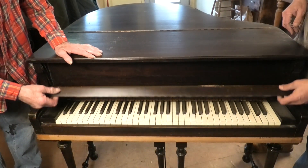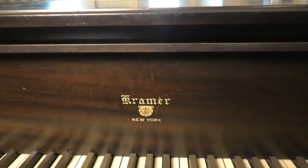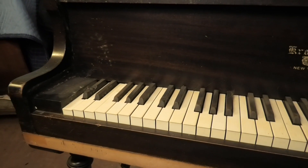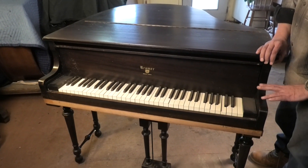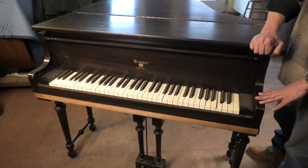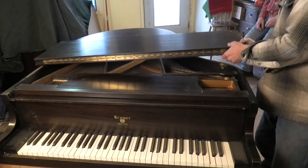It is a Kramer Kewpie model Baby Grand. It has a short compass — what they call a child's piano. But this one is pretty special in that, though made for children, it is a real piano inside.